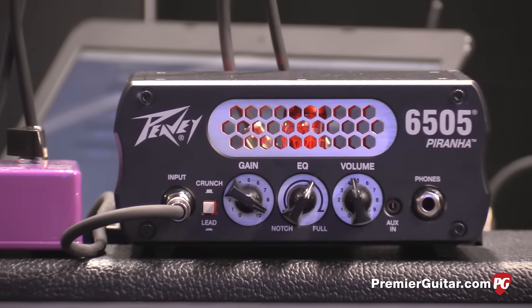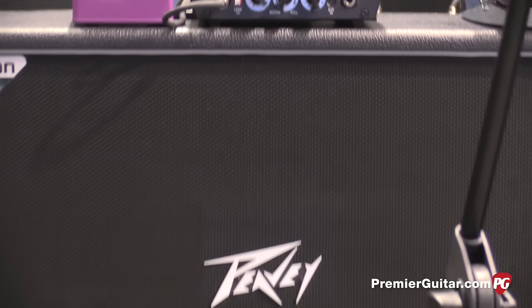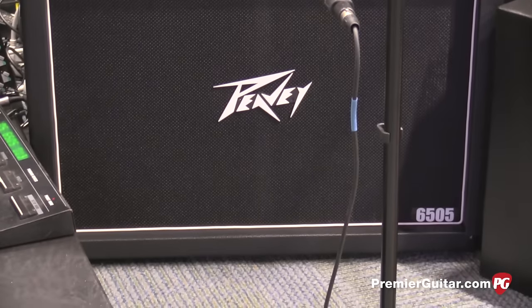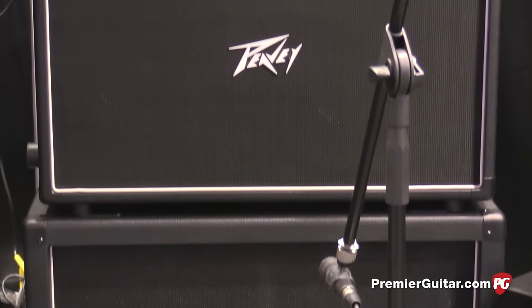And a great effects loop. We're running into the 6505 powered subwoofer, which was specifically designed for guitar. It accepts a speaker-level input, so if you've got two speaker outputs on your head or whatever you're using, you can plug directly into the sub.